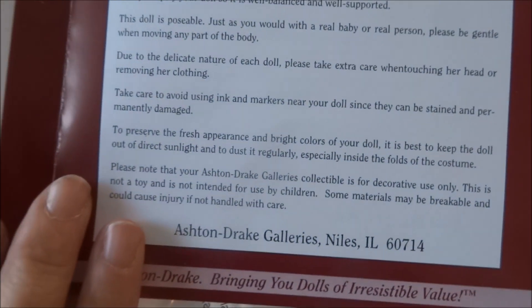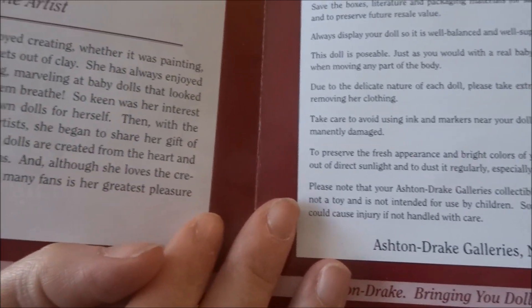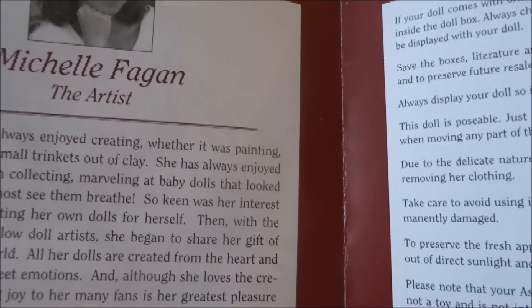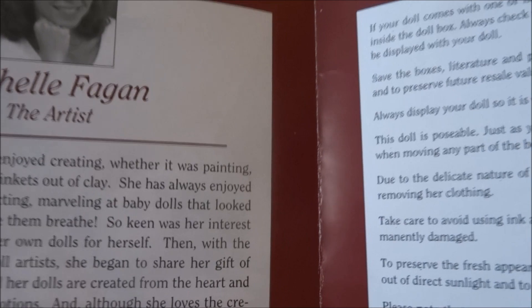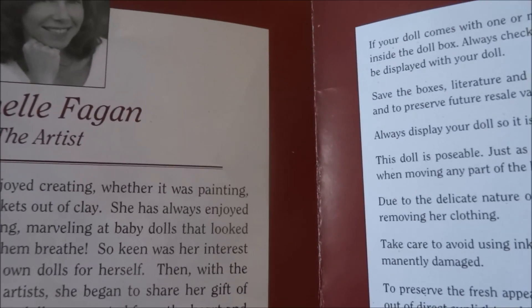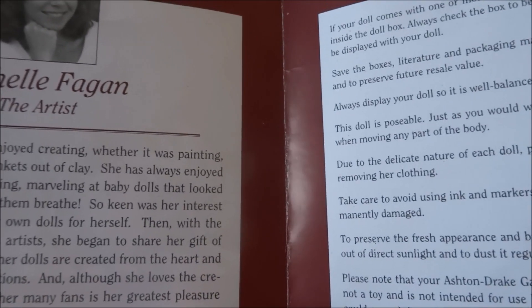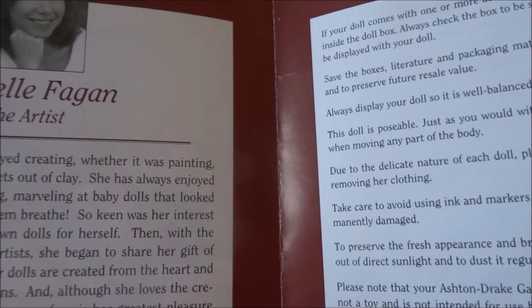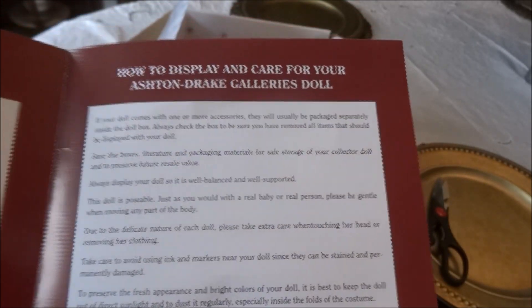Michelle Fagan always enjoyed creating, whether it was painting, drawing, or making small trinkets out of clay. She has always enjoyed her dolls and began collecting, marveling at baby dolls that look so real you could almost see them breathe. She began sculpting her own dolls, then with the encouragement of fellow doll artists she began to share her gift of creativity with the world. All her dolls are created from the heart. It also tells you how to display and care for your Ashton Drake Galleries doll.